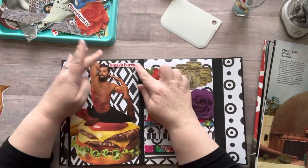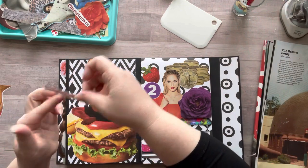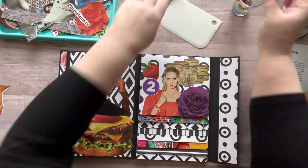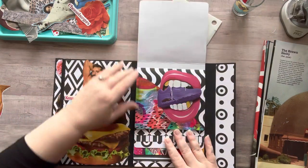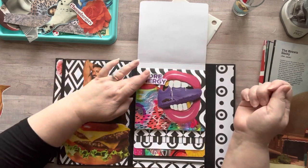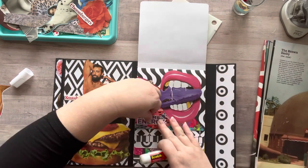We made smash burgers for the first time this weekend and they were amazing! Basically you take a hamburger patty and squish it down super thin, add cheese — it gets all crispy — then add a couple patties because they're very thin. It was very good, a real group effort. Alright, let's do the last winner — drum roll please!